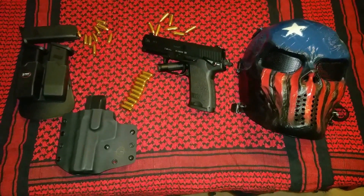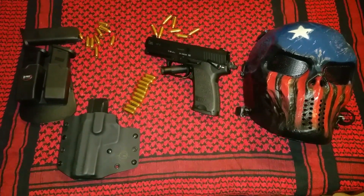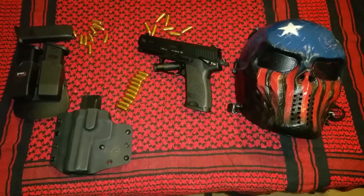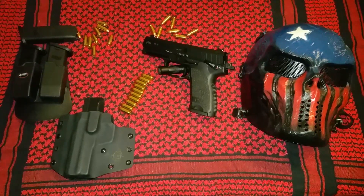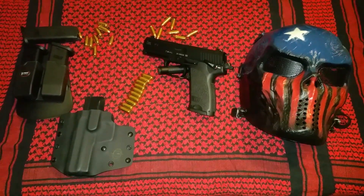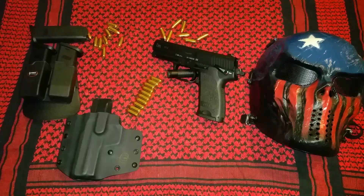The version 1 of the USP 9mm is unique because all of the controls can be reversed, which makes the weapon great if you're left-handed. This gun can also be carried in three different ways: hammer down with the safety on, hammer down safety off in a decock-type mode, or old school cocked and locked with the hammer back and the safety on. This weapon is very versatile in that way.